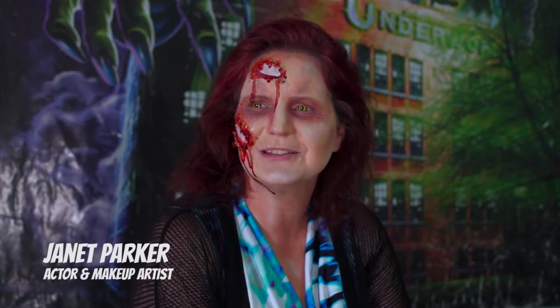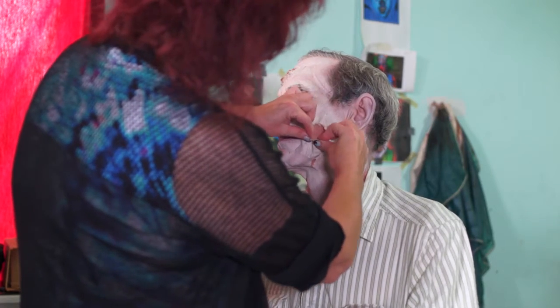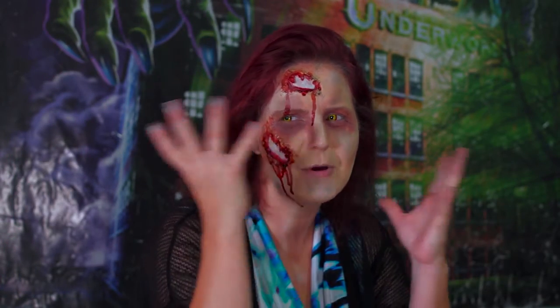We usually start by whiting everybody out, kind of give them a base, an undead look. Then we add our latex on, and we put latex with some tissue paper, put that on the skin, wait for it to dry, and then we peel it up to look like this. Add a little bit of blood, add a little bit of color, and poof.